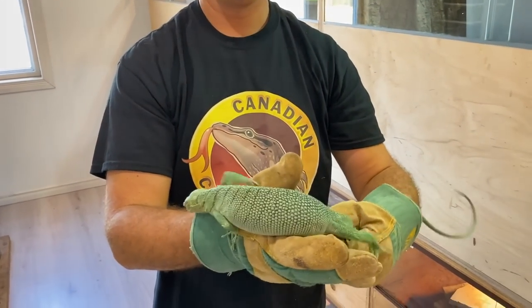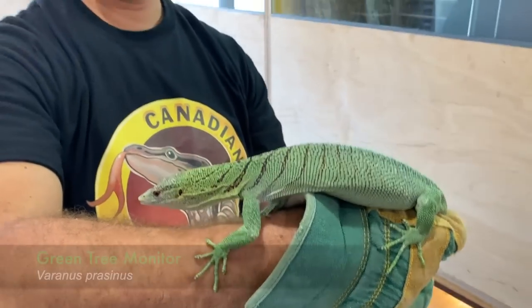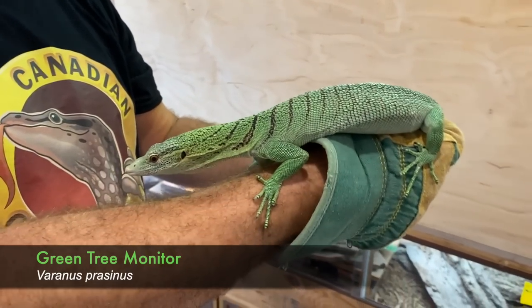We have a very special monitor here — a green tree monitor, Varanus prasinus. And this is actually Sabzi's mother.